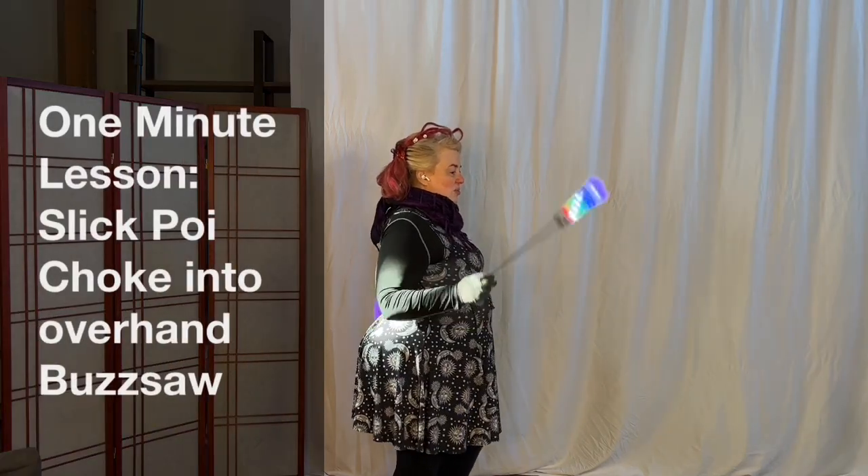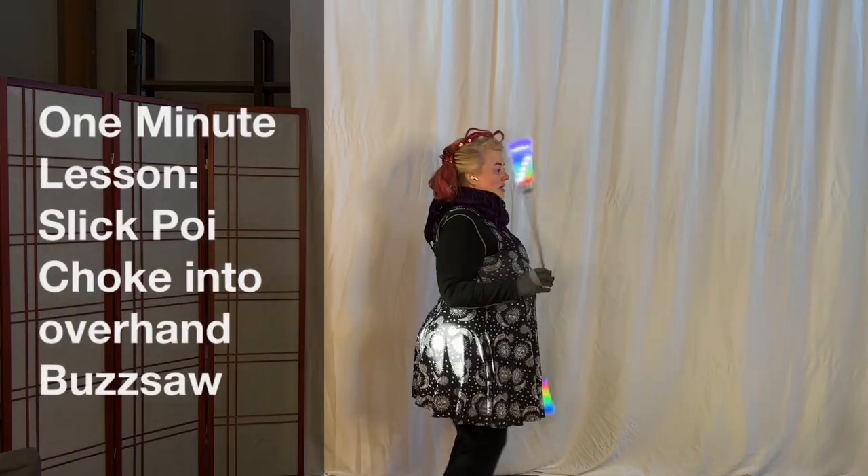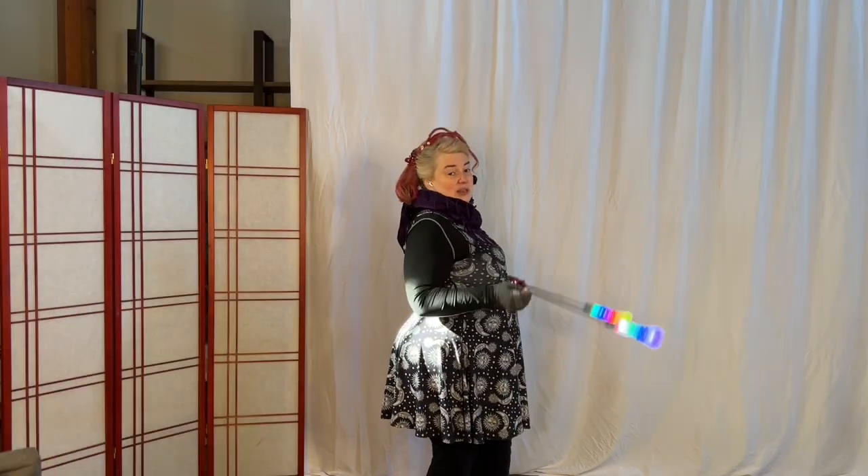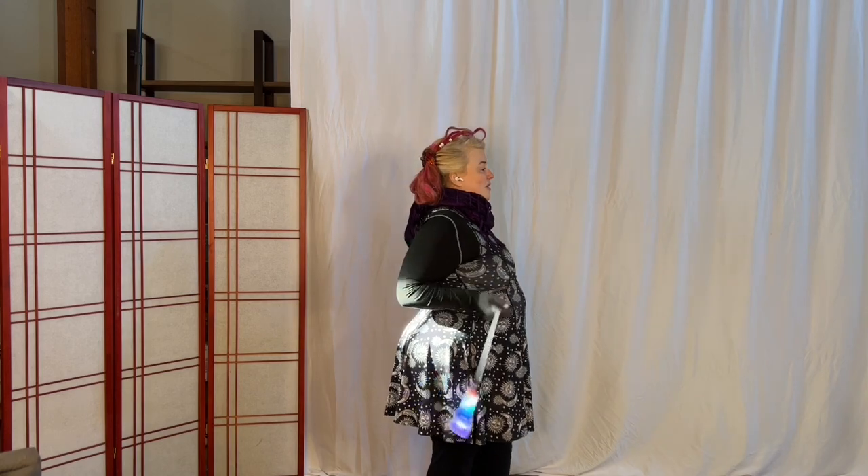This transition is a super fun one in my experience, and it's a great one for beginners. Even if you start in same-time underhand and you double stall in front of you.